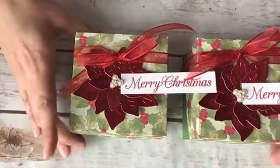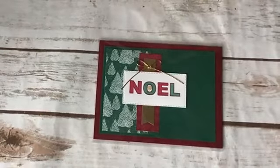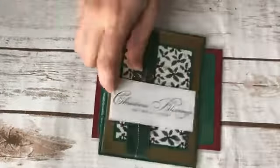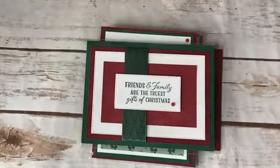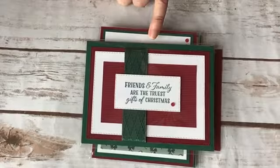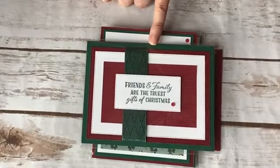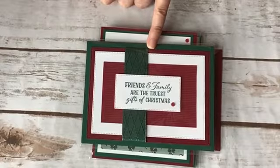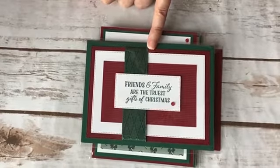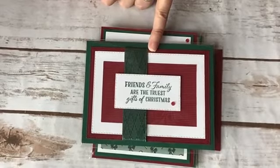Switching gears, I just wanted to quickly mention that I have a product-based class and registration is closing this Wednesday. This features the Wrapped in Christmas stamp set, the Tis the Season designer series paper, the Wonderful Gems, and the Wonder of the Season ribbon combo pack. You'll get a quarter pack of the designer series paper, a full pack of the ribbon, and a full pack of the gems. Details at christinestamps.blogspot.com — registration closes Wednesday, October 28th.